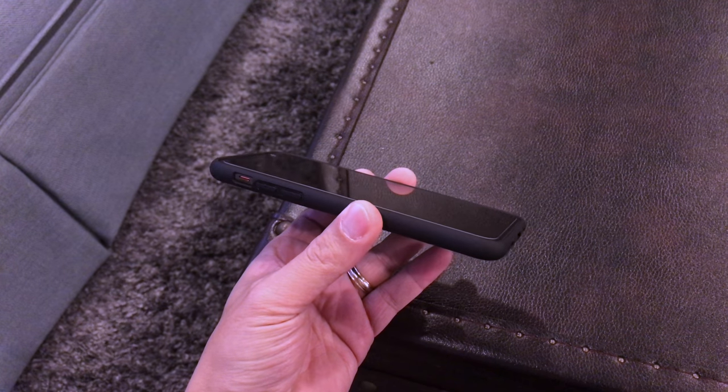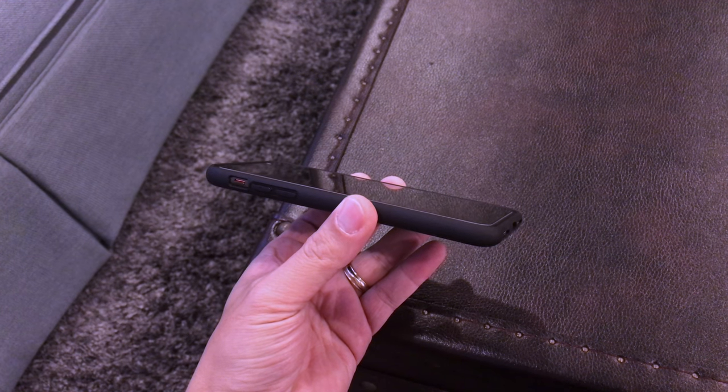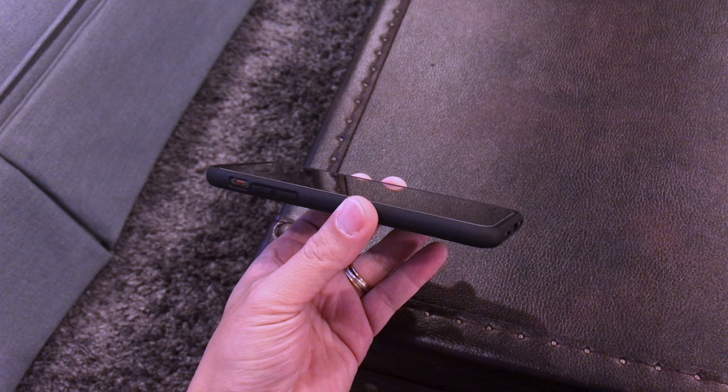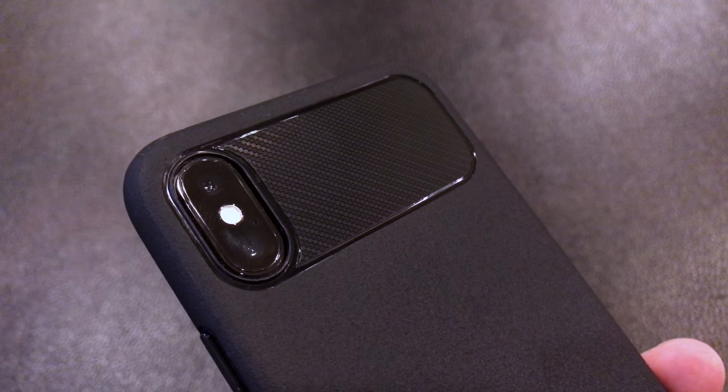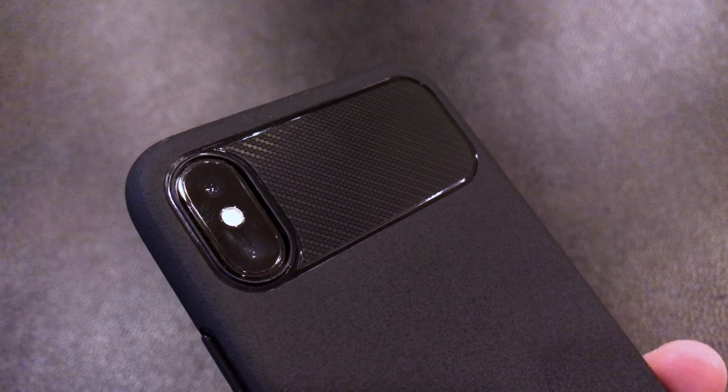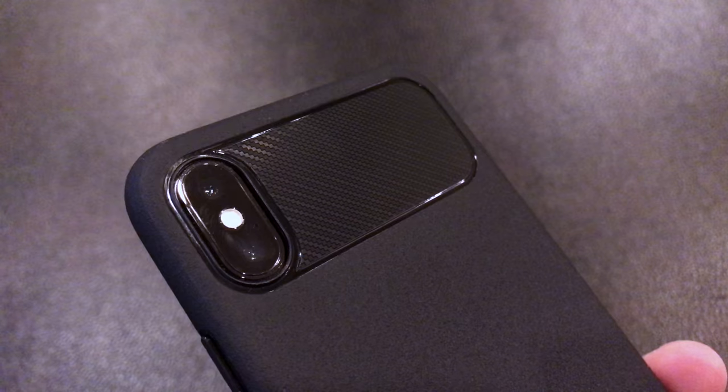The case has a little bit of lay-on-the-table design on the front because the case extends slightly above the screen for added protection when laying the phone face down. The case is raised just slightly above the iPhone's protruding camera to protect the iPhone's camera when laying on its back.